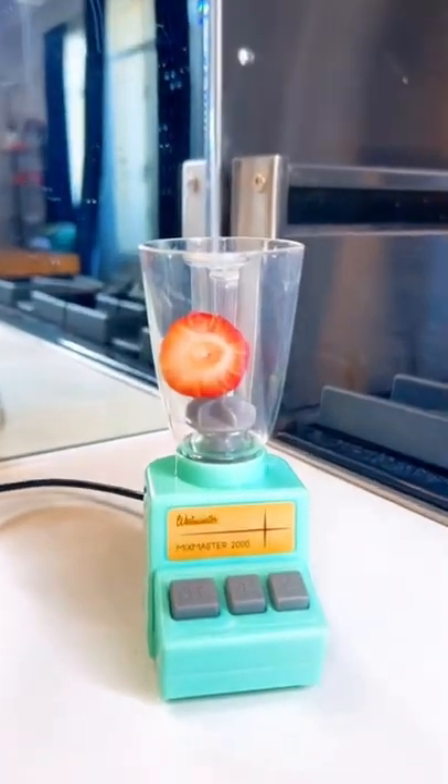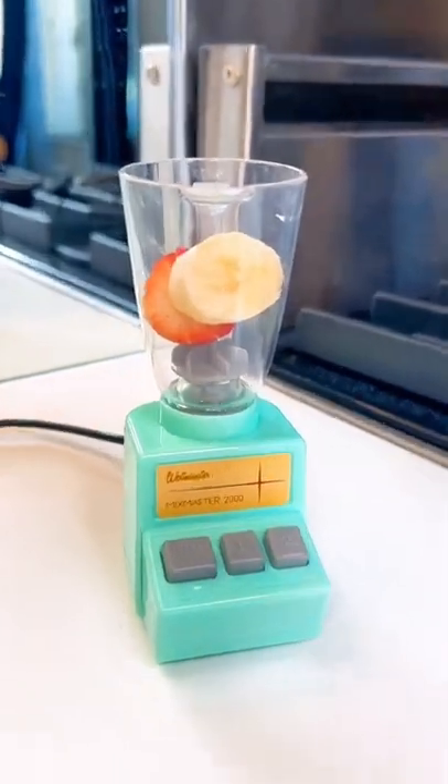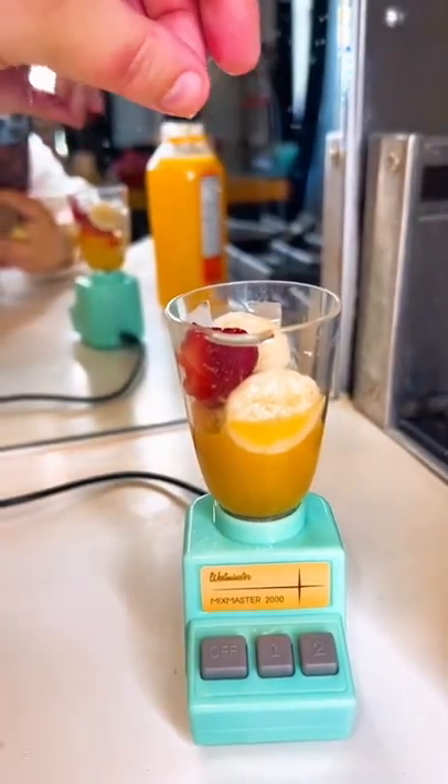A little teeny tiny strawberry. A sliver of a banana. Orange juice. And a little ice cube.